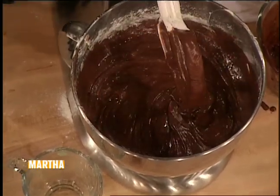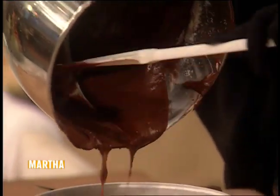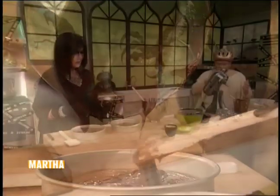That should be satisfactory. Divide the batter into the two pans. Your oven, of course, is preheated to 350 degrees.